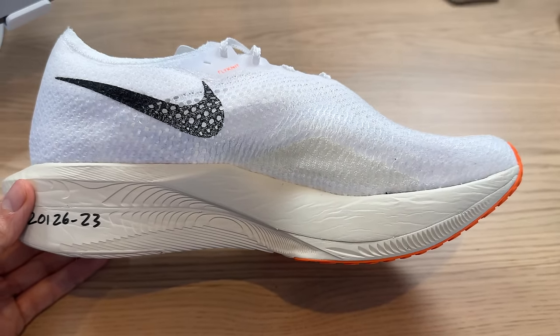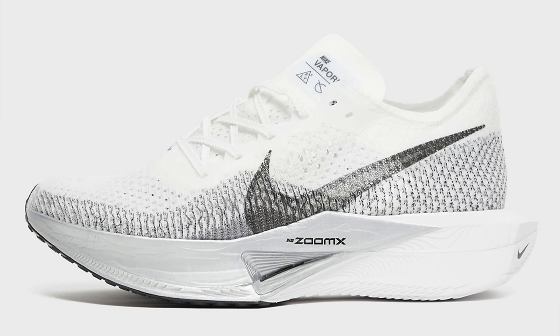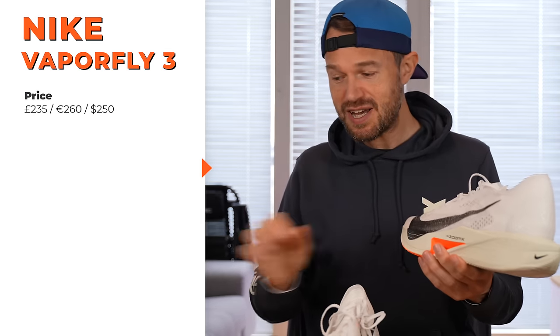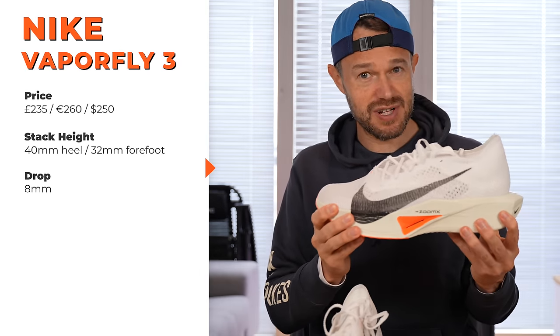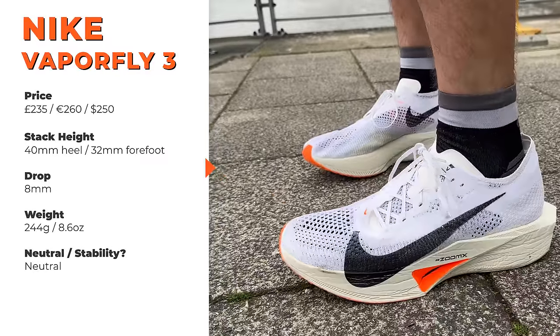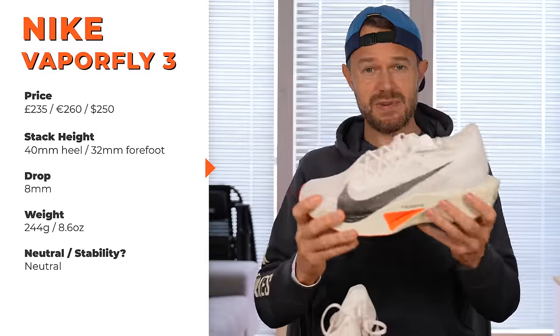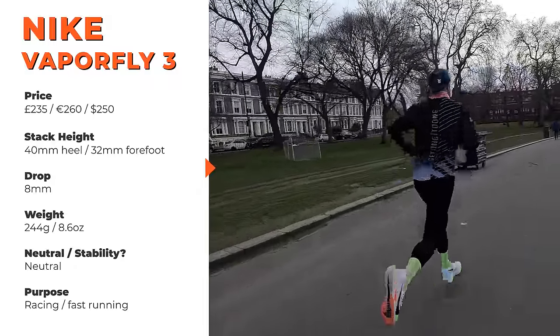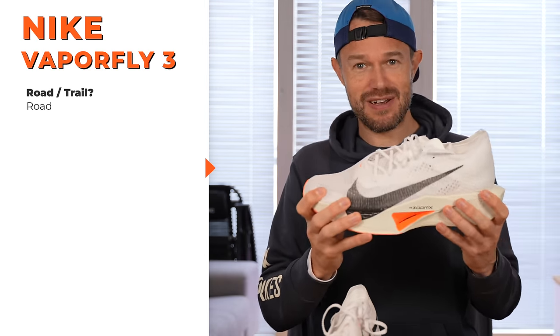Nike love to launch their prototype colourway with these orange and cream and white colours — you'll have seen this in the Alphafly and the Street Fly as well. In about four to six weeks or a couple of months, there'll be grey and pink versions. The stack height remains unchanged from the outgoing model: 40mm stack at the back, 8mm drop, so 32mm stack at the front. It is classified as a neutral shoe, although there's a little bit more support on the inside for stability runners. It's very much a racing and workout shoe for the roads — Nike say 10km to marathon, but you can use it for 5km no problem.